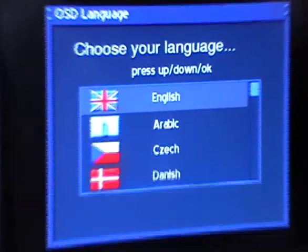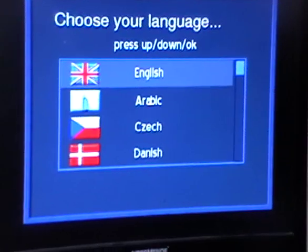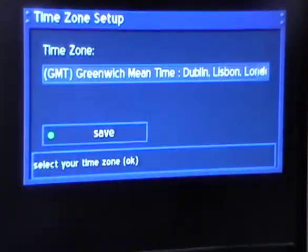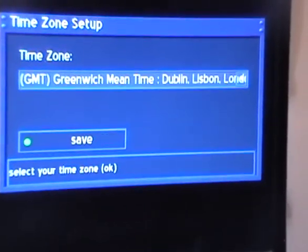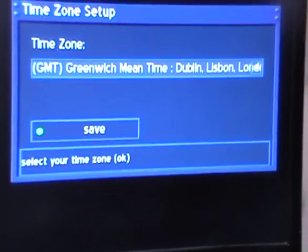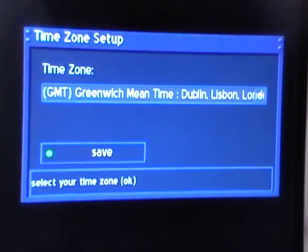We'll wait a few moments and then we should be prompted with a series of menus for the initial install. By default, the language is set to English, which will obviously suit most people, so we press OK. The time zone is set to Greenwich Mean Time, which is the same for Dublin as it is for London. We hit the green button to save this.